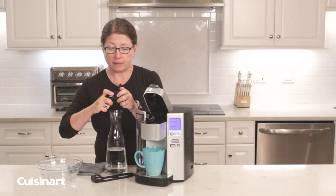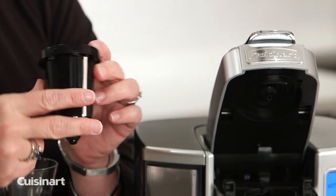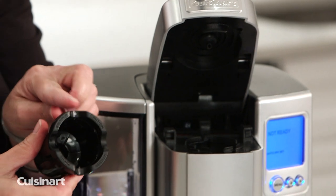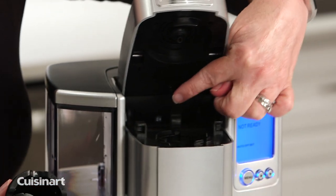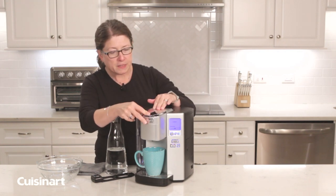You can leave these parts separate and they are top rack dishwasher safe. After you clean them and they're dry, put it back together, snap it back in place — remember, the arrow here lines up with the arrow here — then pop it back into place and close the lid.